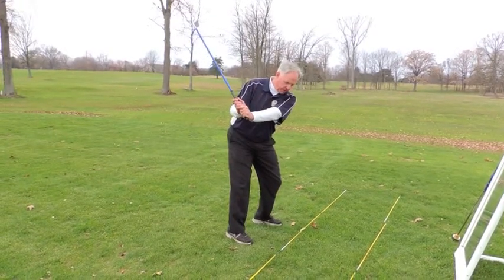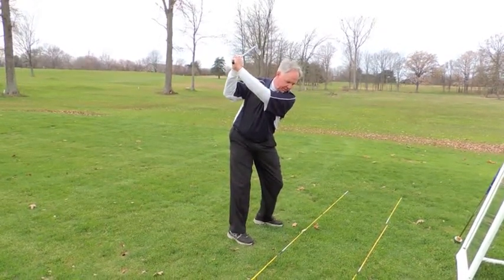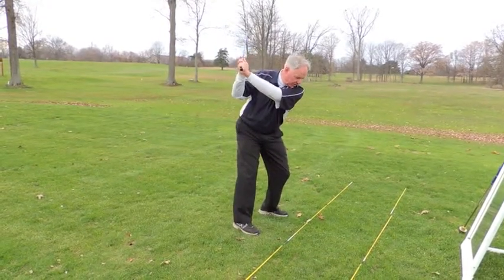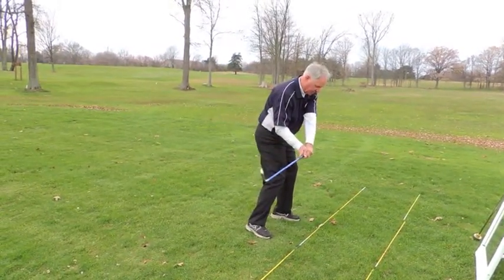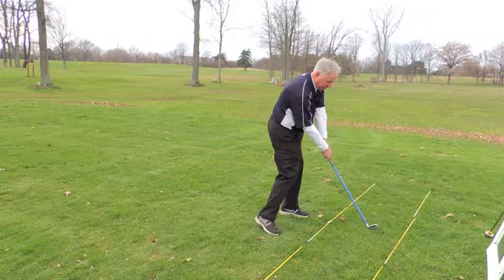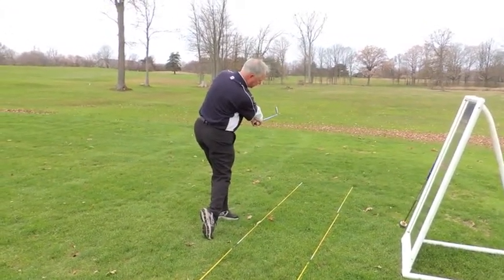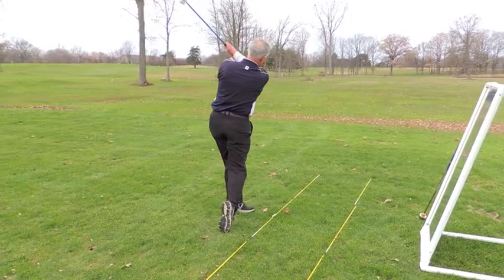You want it pointing down at your target line, and the club's going to feel a little lighter. At this point, you're going to continue the club all the way to the top, and now it's going to be parallel again to your target line, and parallel to the ground if you can get it that far back. Now you're going to reverse the action, and it's going to come back to a spot parallel to that target line again — it's going to feel heavy again here. You're going to move it into your impact position and check your impact position in the mirror. Then work it forward until it gets parallel to the ground and parallel to your target line, with your arms fully extended and your weight on your forward foot. From here, you take it all the way into your finish.